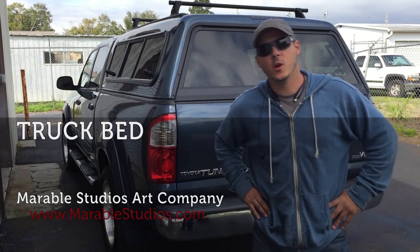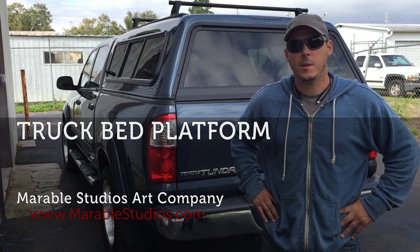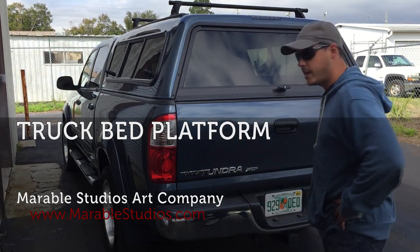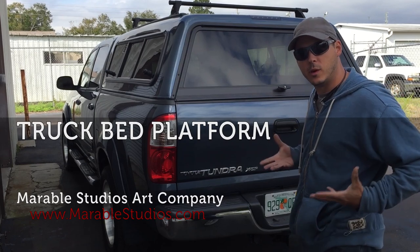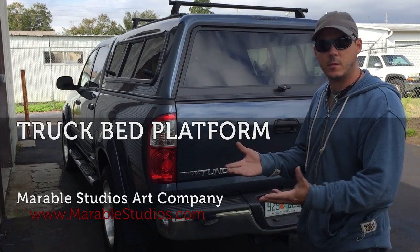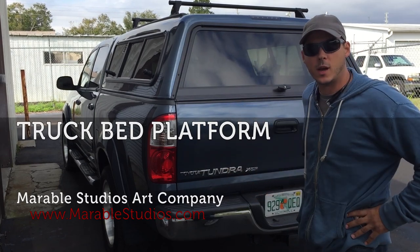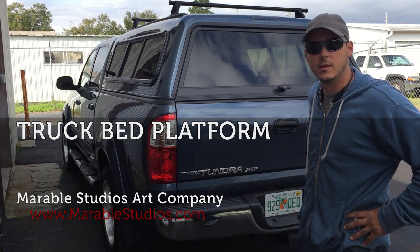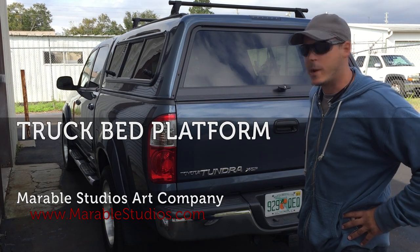Hi, I'm Aaron Marable. I'm with Marable Studios Art Company. I'm here to show you something I made for my Tundra. It's a platform that I use to put my paints underneath and my tools on top when I go to job sites, and it can be used for camping or anything else you need to maximize the storage in the back of your trunk.